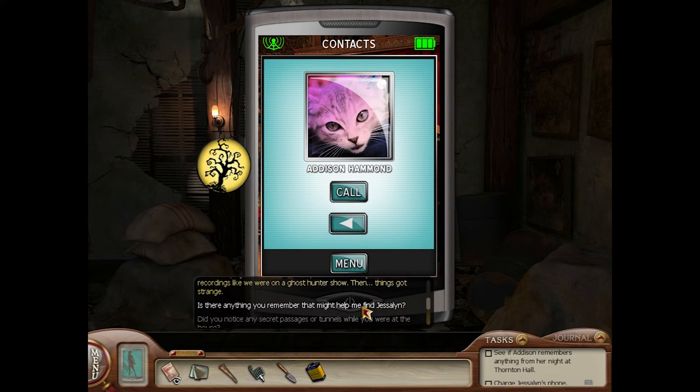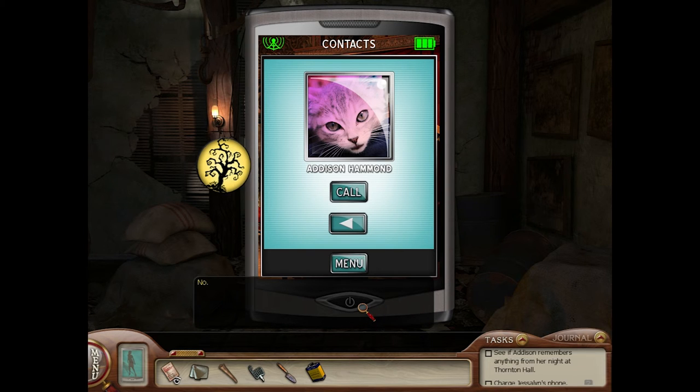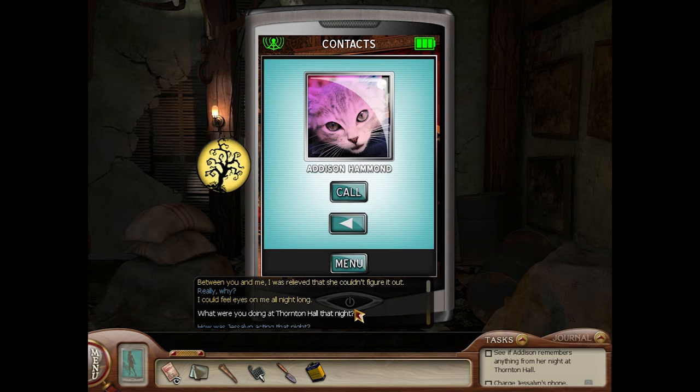Is there anything you remember that might help me find Jessalyn? Yes, there is. Upstairs there was this door — Jess was desperate to get it open. 'The door that knows all that once was and all that once will be.' I could feel eyes on me all night long. Either she felt someone watching her all night long, or she physically felt eyeballs resting on her. Oh, that's disgusting — gives me the heebie-jeebies.